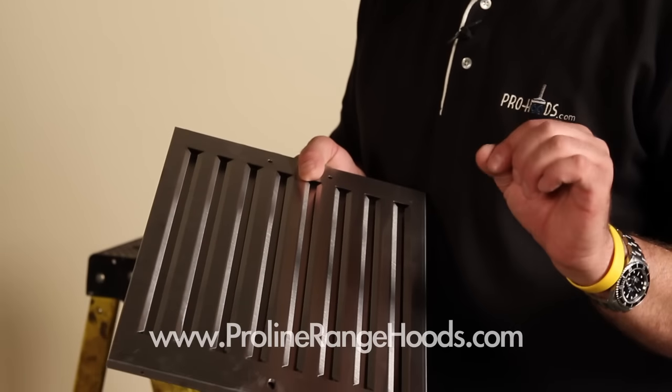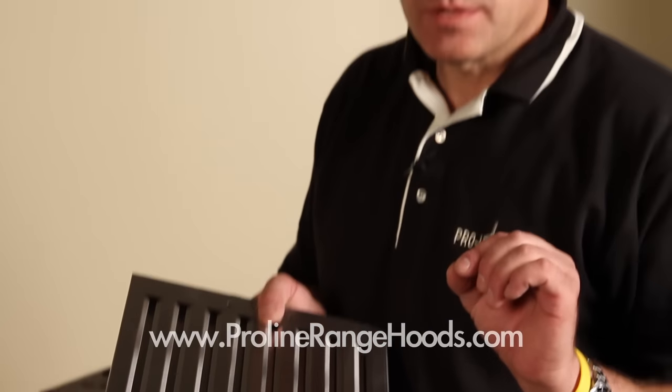The last step in the installation is to assemble and install the baffle filters. We've already removed the plastic coating from the baffle filters. A word about the plastic coating: sometimes the protective plastic on stainless steel is hard to remove and it'll come off in small pieces. You may want to use a hair dryer — in our case it was easy on the baffle filters but got difficult on the chimney, so we heated it up off camera. It was a lot easier, so try that if needed.